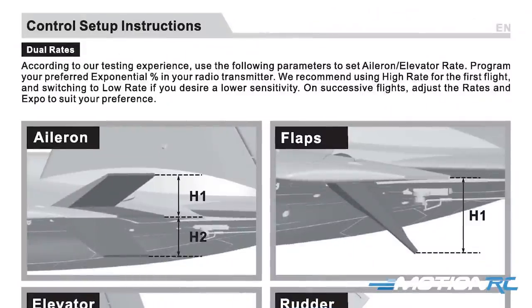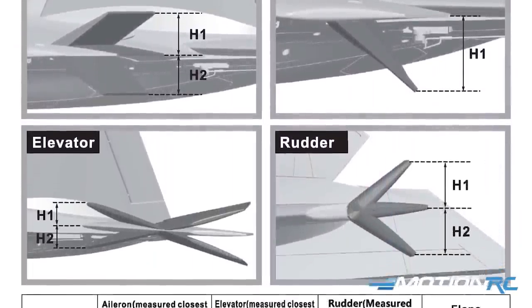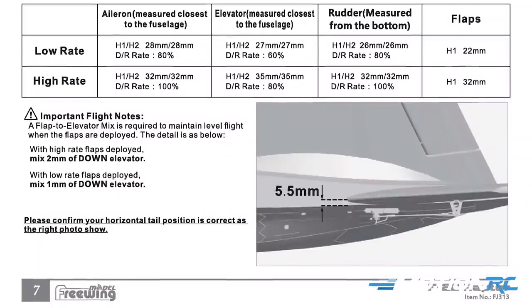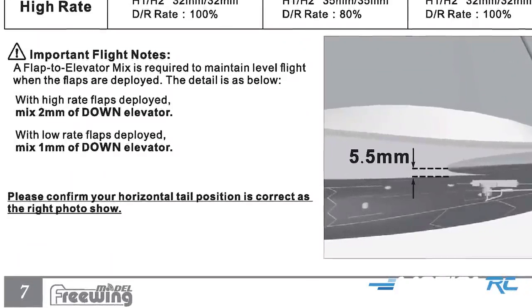The next step is going to be setting up your rates. This is different depending on what type of transmitter you use, whether you use a Spektrum, FrSky, or anything like that. All the rates are listed — your low and high rates. The most important aspect here is this model does require a flap to elevator mix, calling for a mix of two millimeters of down elevator in high rates, one millimeter of down elevator in low rates. You also have a 5.5 millimeter neutral position, so it wants you to have a little bit of down elevator right from the start. Make sure you do that when setting this up; you may have to manually change the linkage.